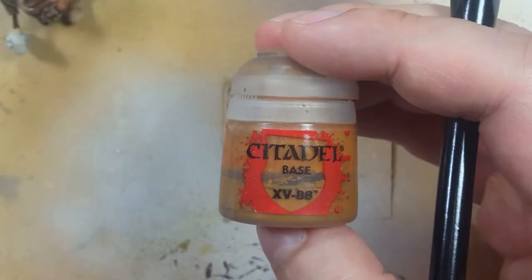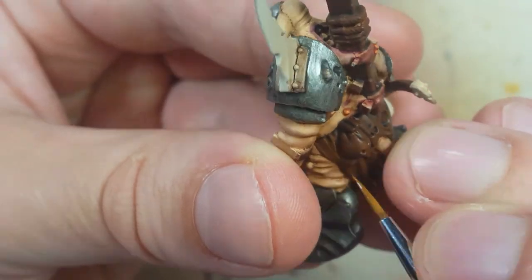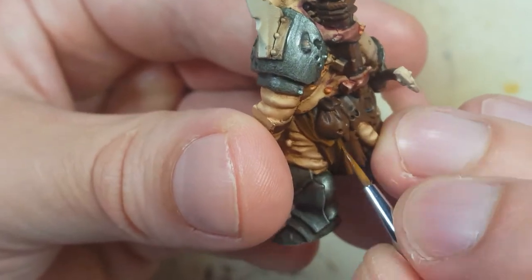With XV-88, we're going to use this as a fine highlight on all the edges — the very topmost edges of the rope and of the flaps.